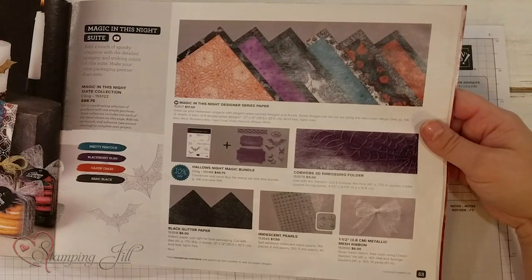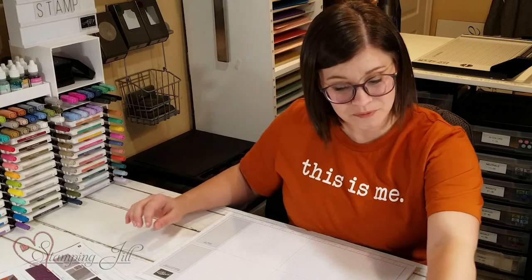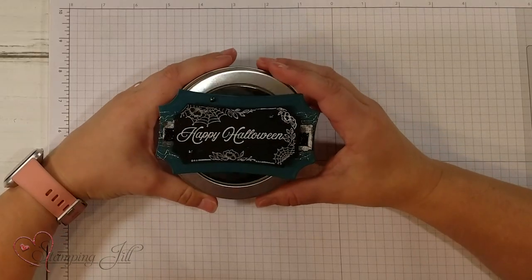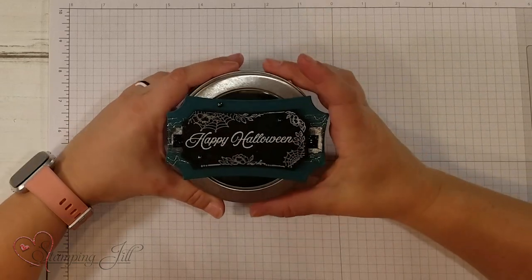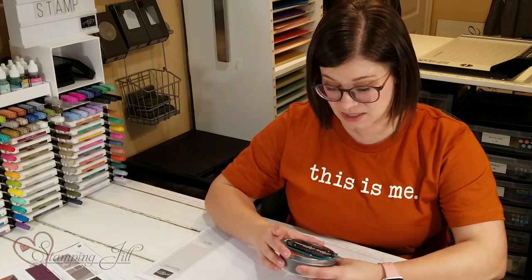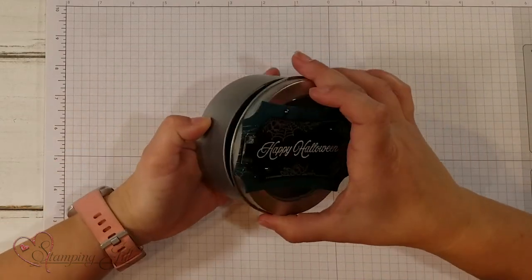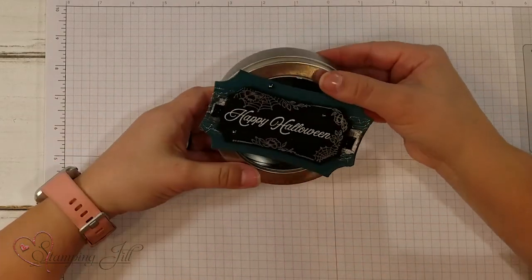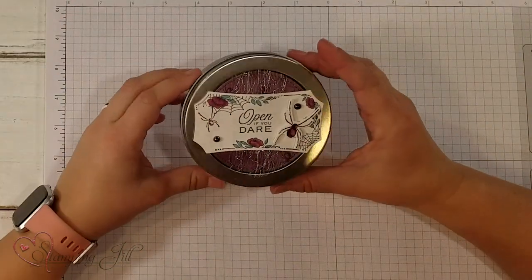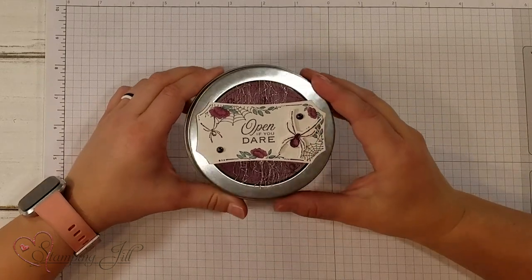It's great for Halloween but also beautiful for Christmas or other holidays. I've had a lot of fun playing with this suite, so I wanted to show you some of the projects we've come up with. This first one says 'Happy Halloween' — I embossed it and cut it out with the tag dies from the bundle, then put it on one of our little round tins for a cute little treat. Here's another one with the round tin that says 'Open If You Dare,' so cute with the spider.